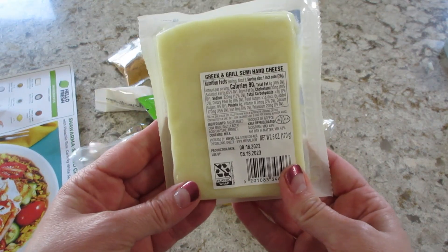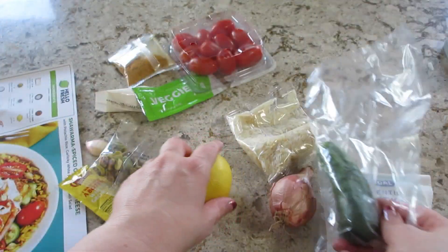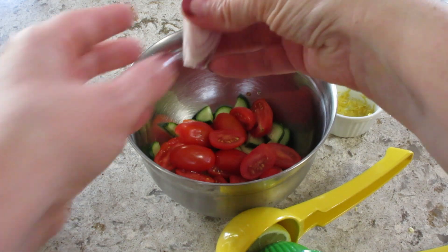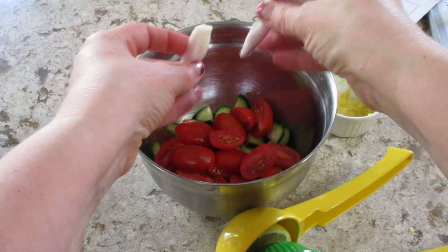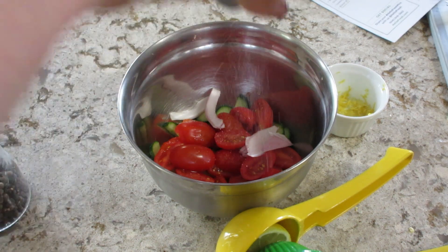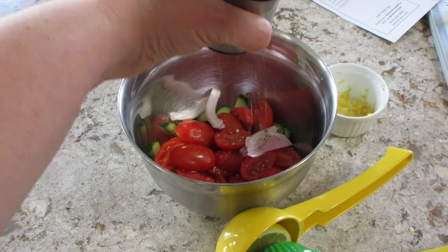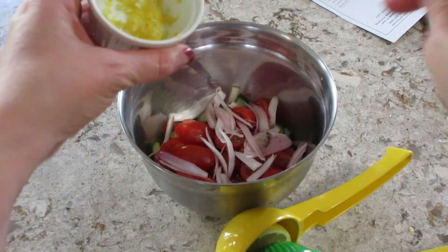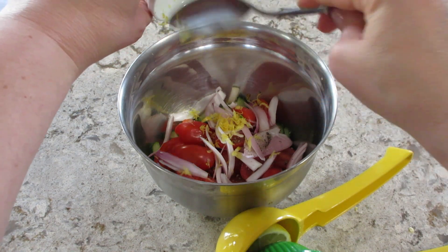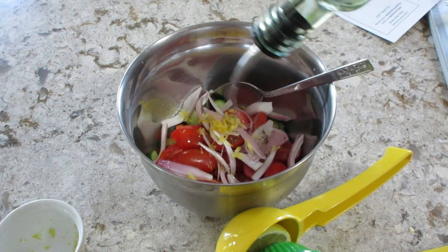The first thing you always want to do is wash and dry your produce and chop everything up so it's ready to go. I made this little salad first — it has cucumbers and tomatoes, shallot, and then a drizzle of olive oil and salt and pepper. I also added in lemon zest and then a big squeeze of lemon juice, and then you mix that up and set it aside.